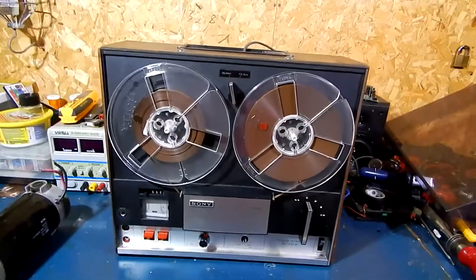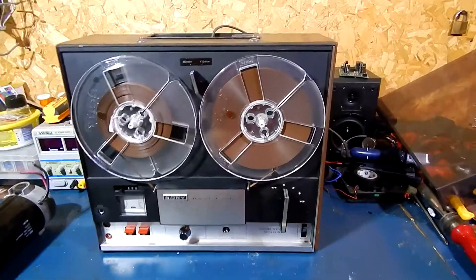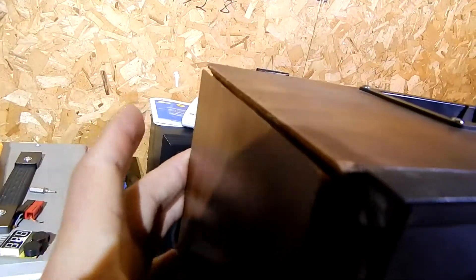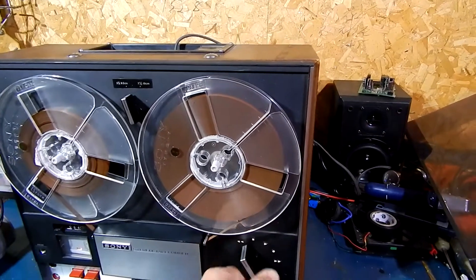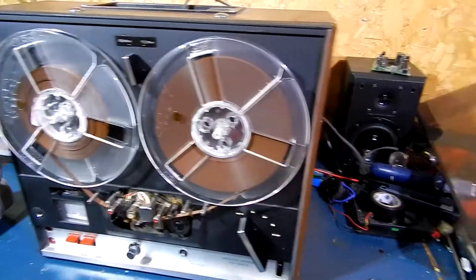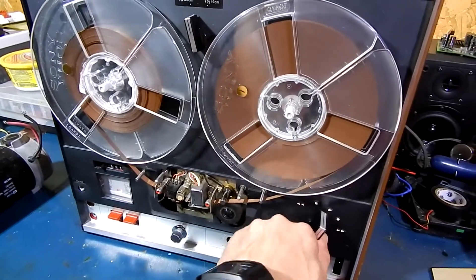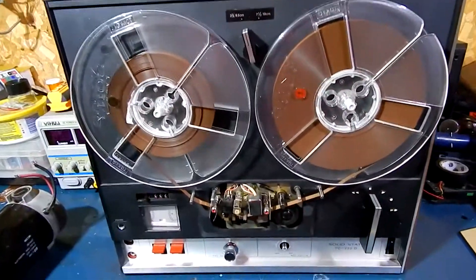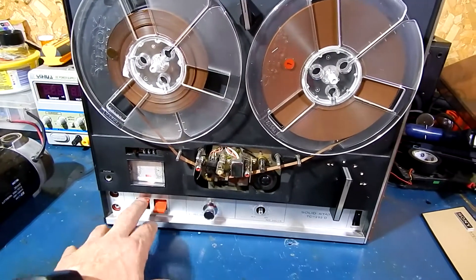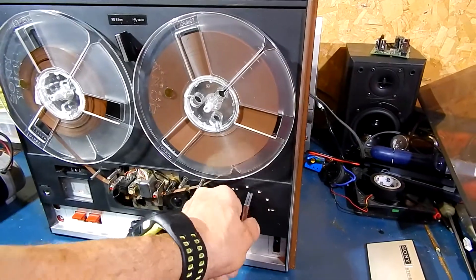It's solid state, which I probably wouldn't have minded — I would have liked it even more if it were tubes. It powers up, which is good. It looks like it's been dropped and the case needs a little bit of repair — you can see it's separated there, but not a big deal. One thing it doesn't do is there's no motor action. The pinch roller is not seized and it comes up nicely, tight against the tape, so that's a plus. It'll be interesting to see what's on these reels. I don't know if maybe it's a starter cap on the motor or if it's the motor itself.